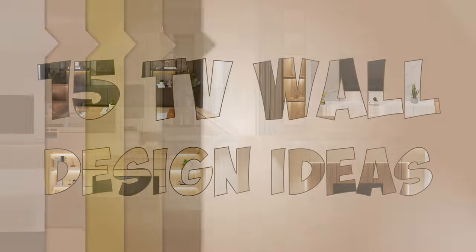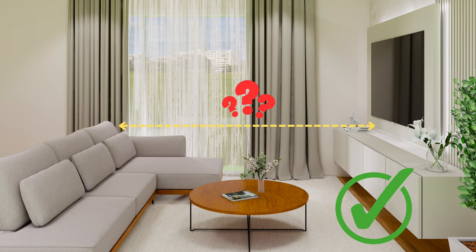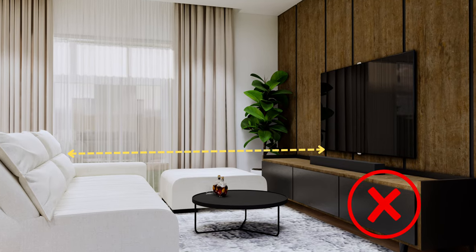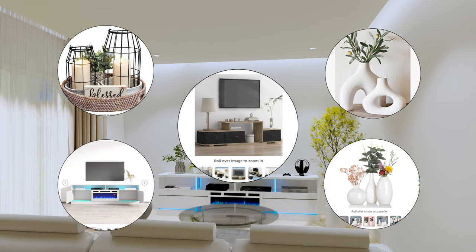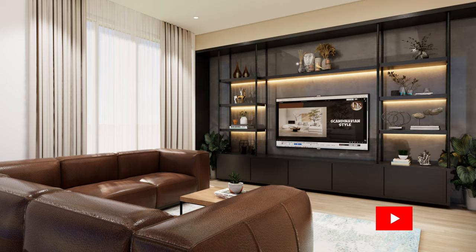Here are 15 TV wall design ideas, ranging from the cheapest to the most expensive. I will also give you some tips on choosing the right TV size based on the distance between your seats and the TV. We will also talk about the common mistakes in TV wall design, so you can avoid them in your own projects. Plus, you'll find links in the description below to some of the products you can use for your TV wall unit. We spent weeks designing and rendering these TV units, so if you like this video, please subscribe.